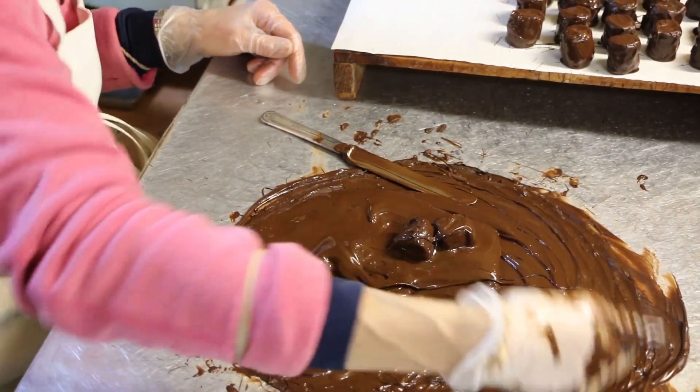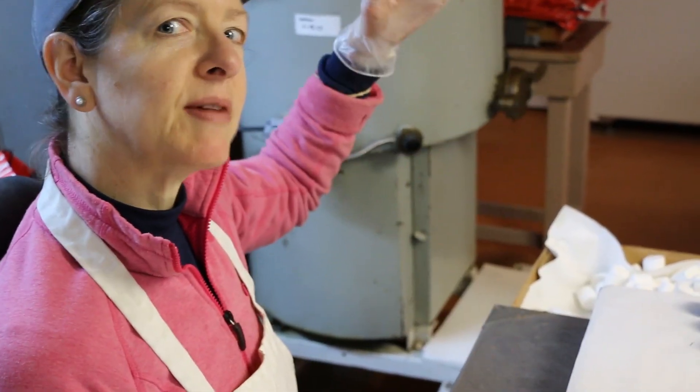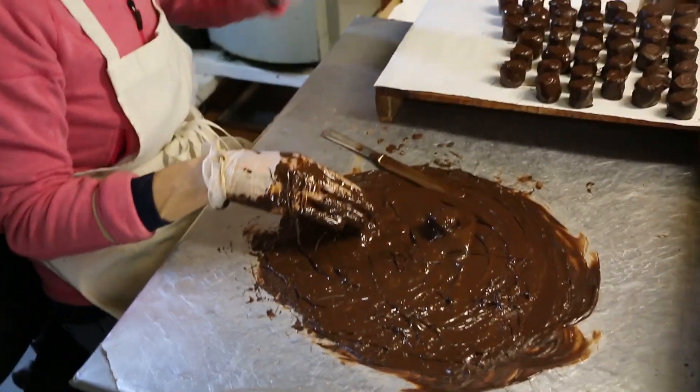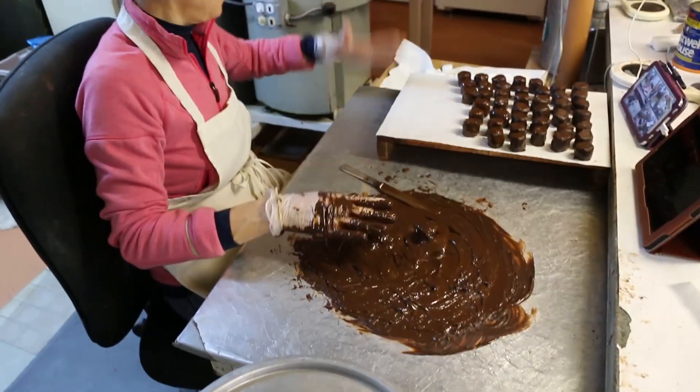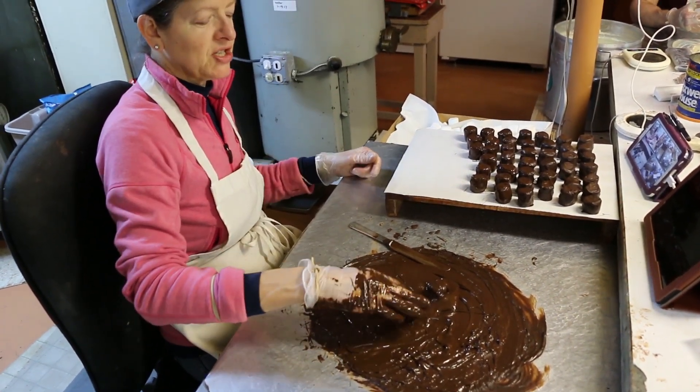When you guys were babies and I would do that — lay your head down on the changing table like this — I always felt like I was just dropping a cream. The motion was done very gently like that with a little flourish, a little decoration on top of the head, which wasn't really necessary since you already had hair.